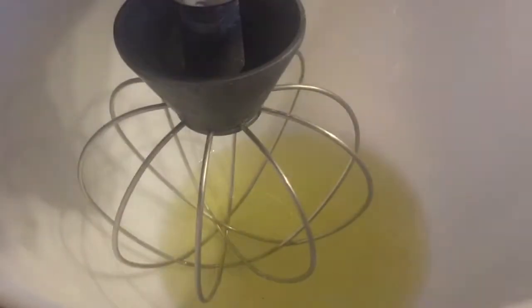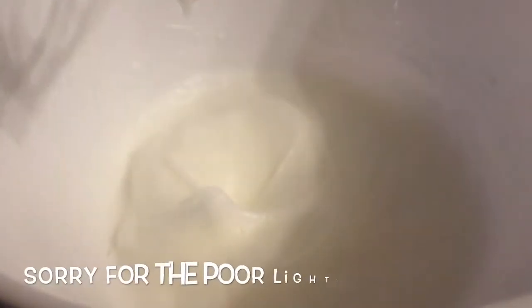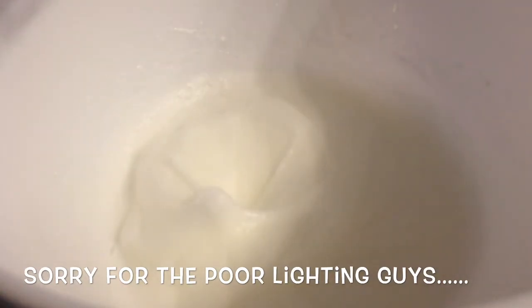You can either use a stand mixer like I'm using or just use a hand mixer. Get your egg whites into the bowl and give them a good whisk until they form white stiff peaks, just as if you're making meringue. Once it's stiff, drop in a tablespoon of caster sugar. I'm really sorry about the lighting — one of the spotlights has gone off in my kitchen and it's made things really dull. It should be really glossy by this stage — that's you ready.